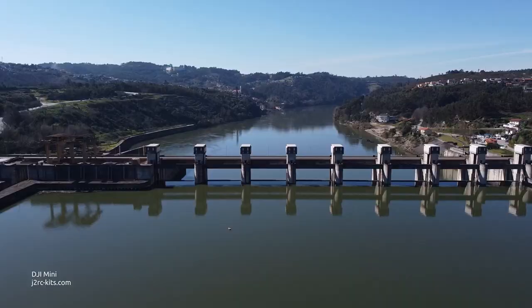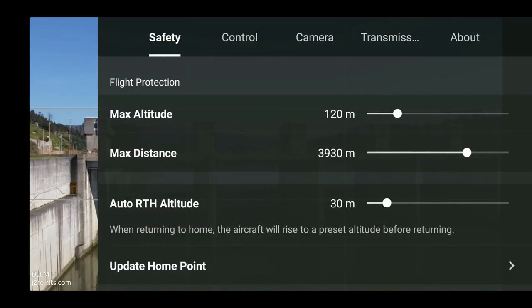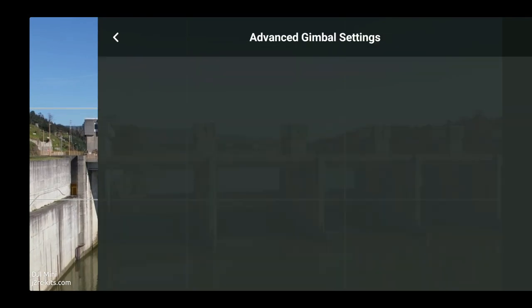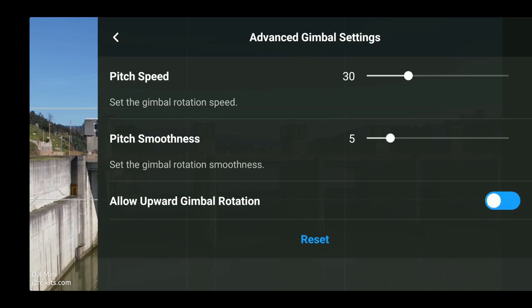First, I changed the configuration to allow upward gimbal rotation. This setting enables it to point 20 degrees upward.